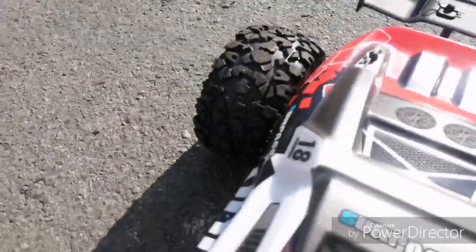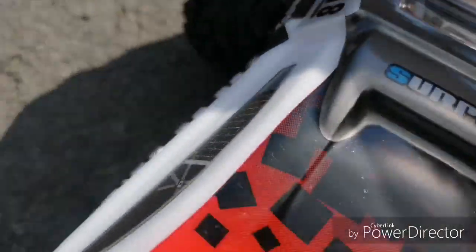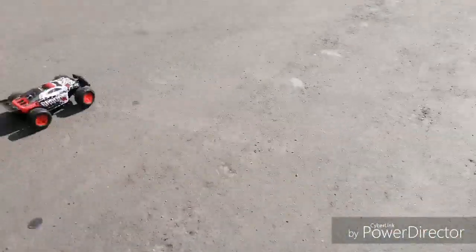It would be best for someone getting into the hobby. There is a bit of wobbling — I think the wheels might need tightening. The brakes are pretty good though.